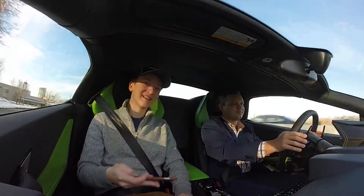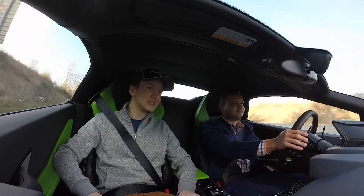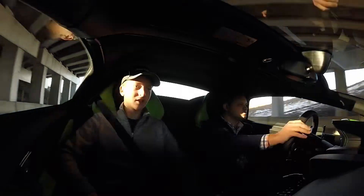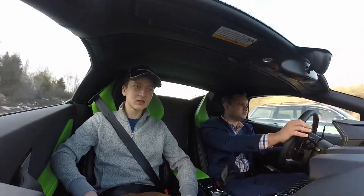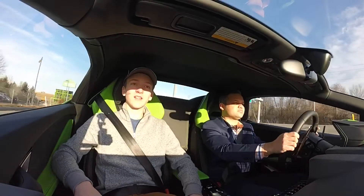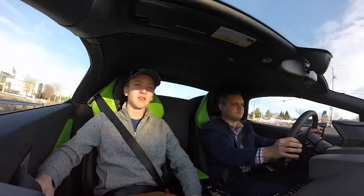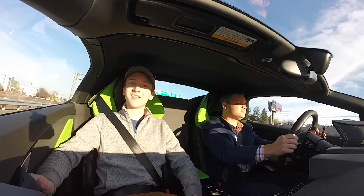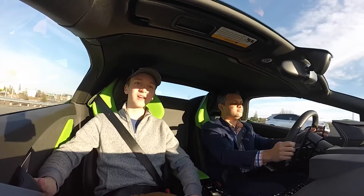That's the fastest I've ever gone in a car. This thing has like a 2.8 — or 2.6 — 0-60, I think. This thing is really just something else.